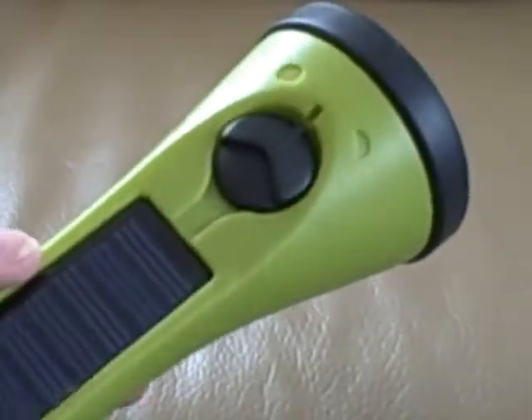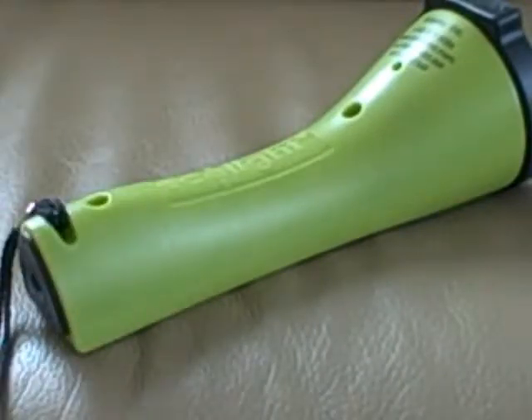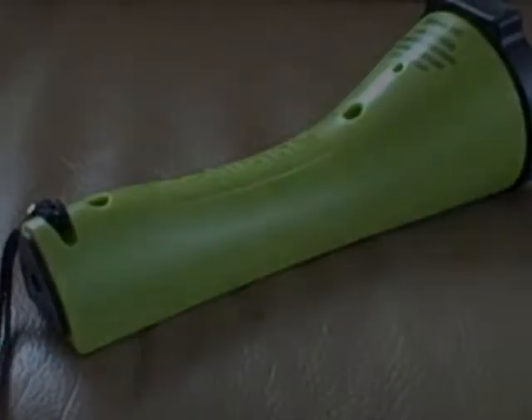Now I'm going to take the Ecolight to a dark room and we'll see how bright it is. Now I'm in a dark room, about to turn on the Ecolight to see how bright it is — in particular, how well it illuminates a page for reading.